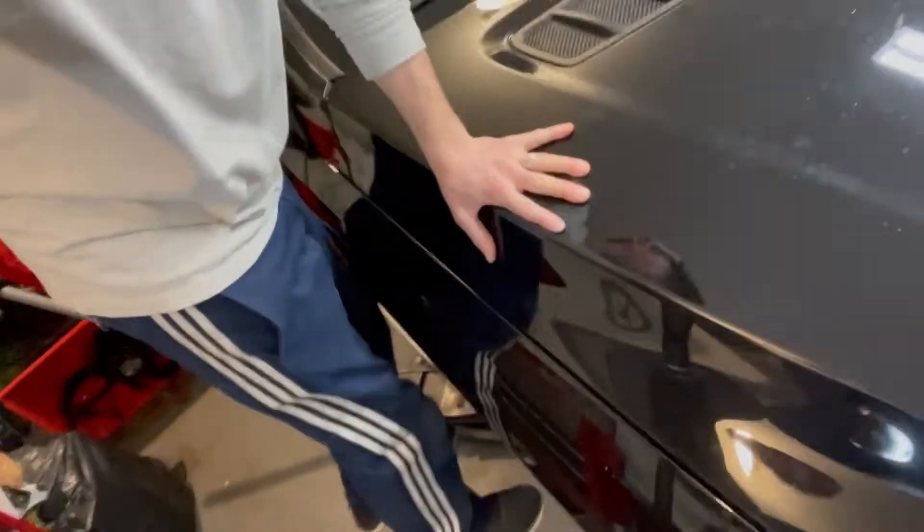Step on the end of it and done. It just smoothly comes down. That's it.